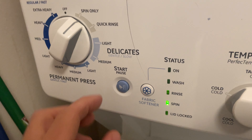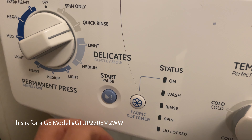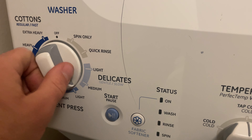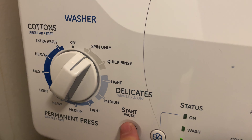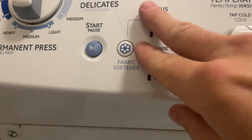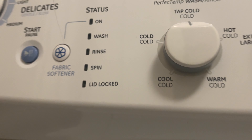Got another GE washer that is blinking no matter what setting we go to. When we press something it just starts blinking and never really does anything, tries to come on. We could go through trouble codes and error codes and all of that — if you haven't seen my other video on when the lights blink, check that out — but I got a pretty good idea of what this is, so let's jump right in.